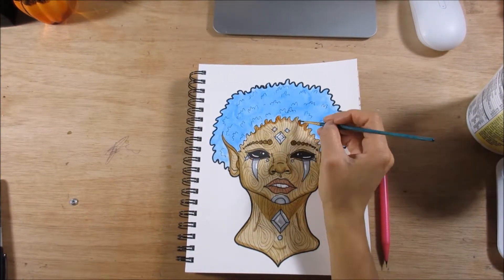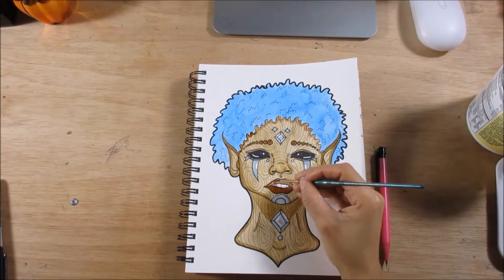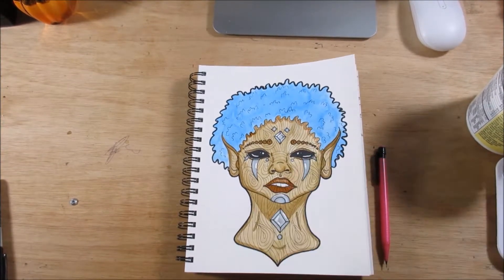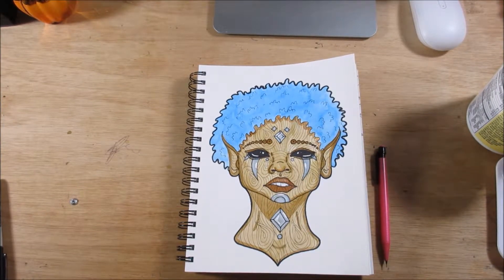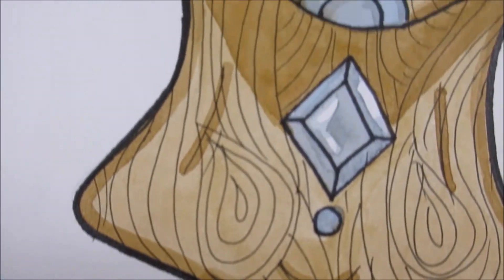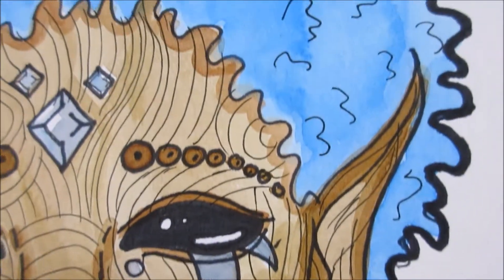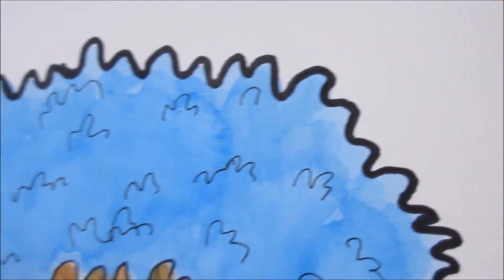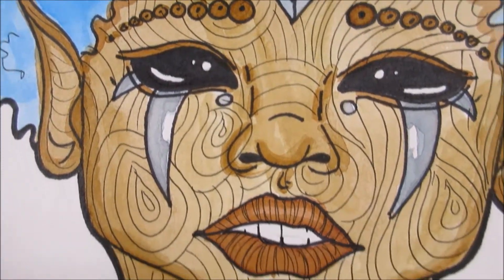This is my little woodland tree nymph sprite girl and I think she turned out pretty darn cute. I'm happy with the outcome and definitely happy that this was a good redo, because I did a redo a while ago of my Dollar Tree art supplies challenge and that redo wasn't much better. But this one I'm very, very happy with how it turned out — she's adorable.